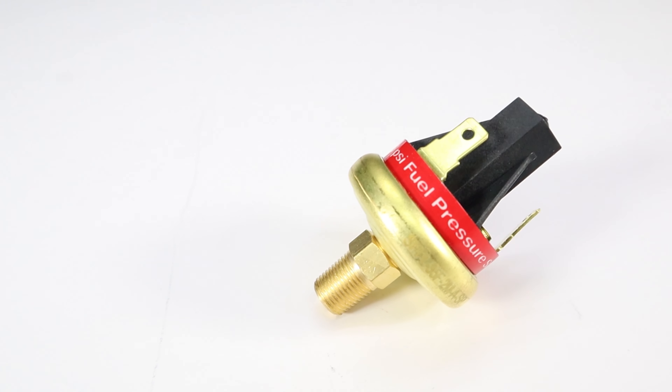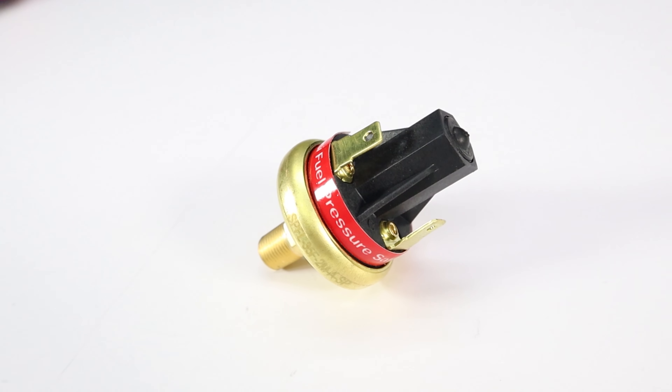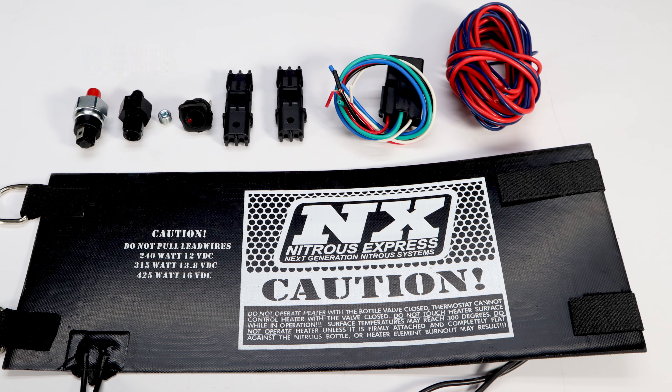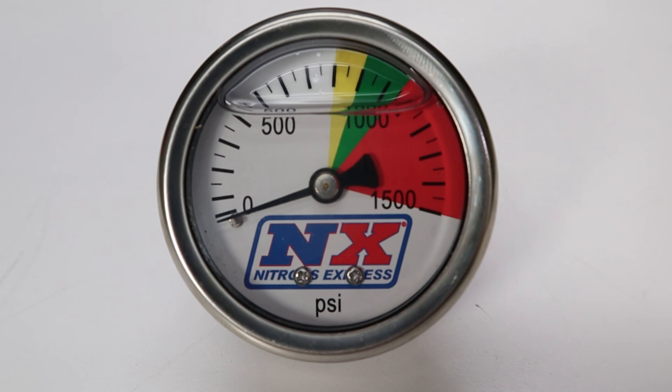Also included: a fuel pressure safety switch, available for carbureted fuel pressure or EFI; a pressure-controlled bottle heater; one bottle gauge; and a purge kit.